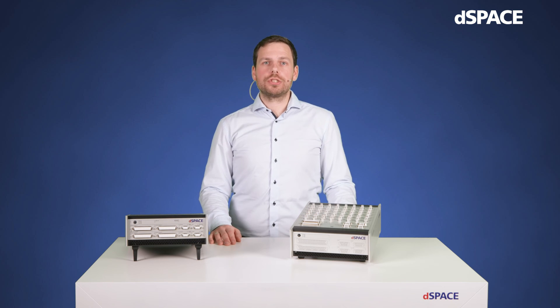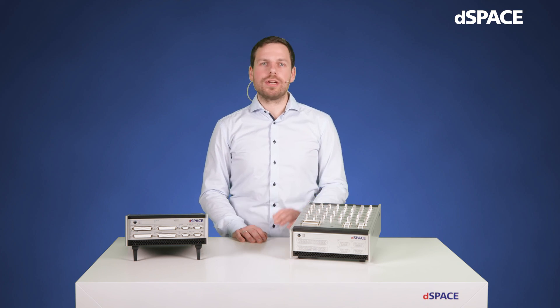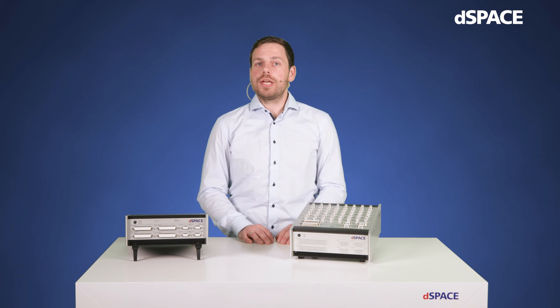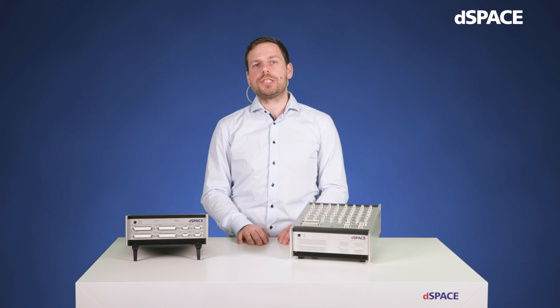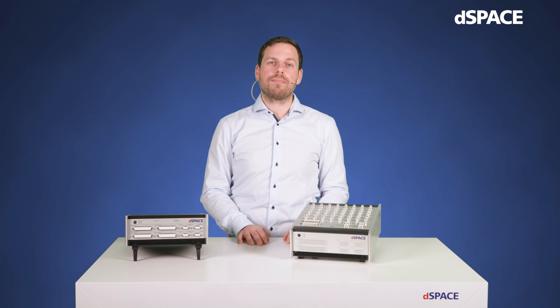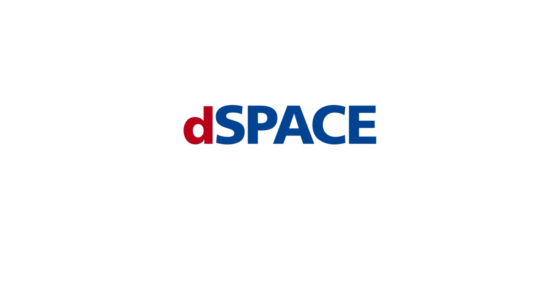So I hope this short overview of the MicroLab Box 2's features and capabilities caught your interest. If all this sounds interesting to you, me and my colleagues are always glad to get in touch with you, and of course everything I just mentioned and a lot more information can be found at dspace.com or via the QR code printed onto the enclosure. Have a great day and see you soon! dSpace — your partner in simulation and validation.